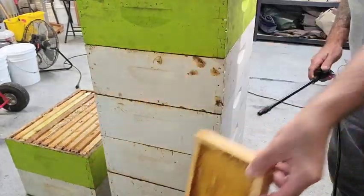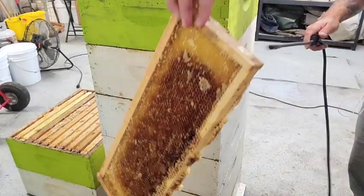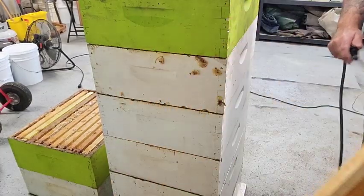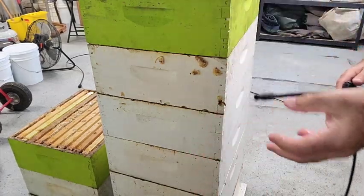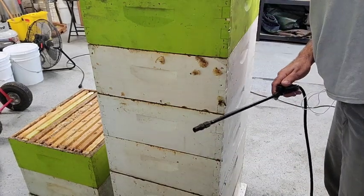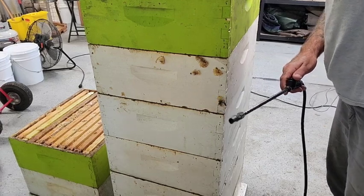Got my pump sprayer going. Just pick up the frame - you don't need to get it soaked but make sure you get good coverage. It's pretty quick but it's a pain in the neck and it's messy. I'm getting it all over the floor, but it's harmless - I'll just mop up. It has a little bit of an odor to it, not foul, actually very organic. None of these frames have any wax moth present on them.